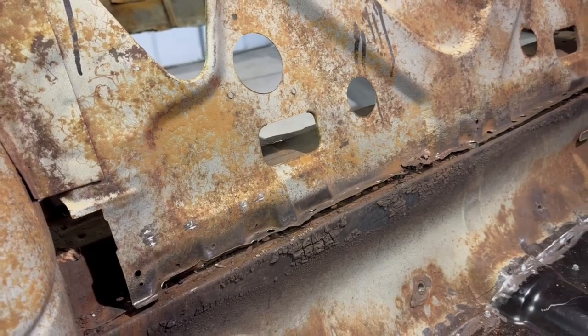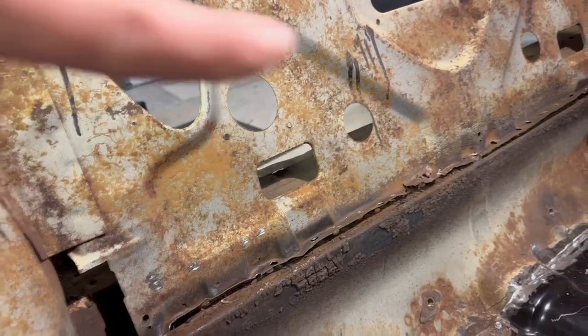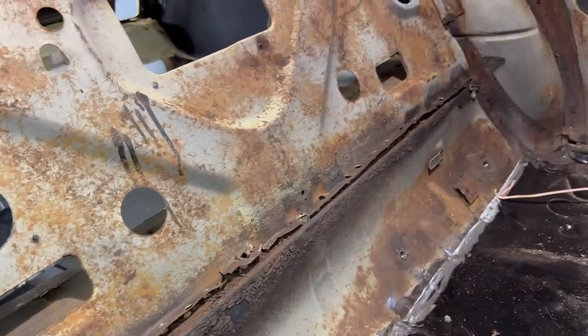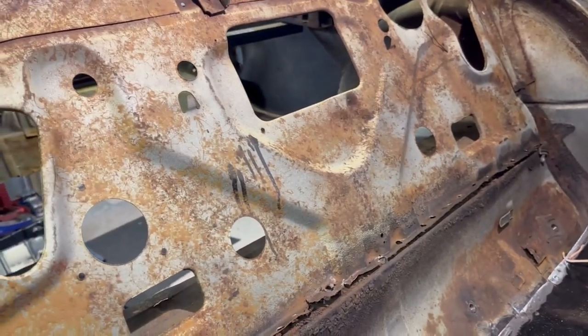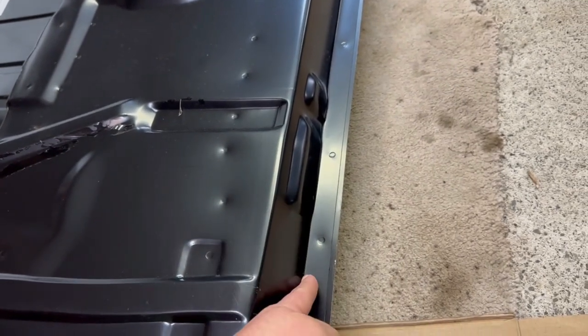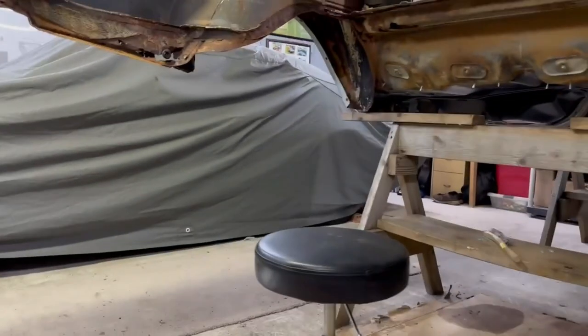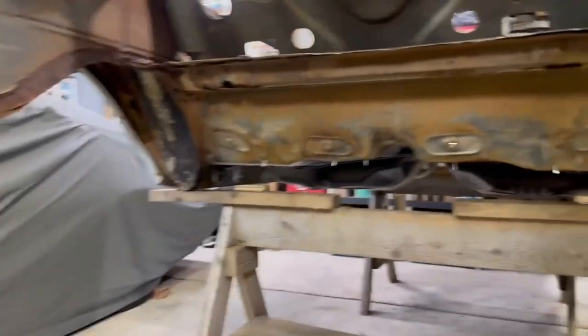This would have been easier if I did this when the floors were out. I drilled out the spot welds for the rear seat panel that connects to the rear seat floor pan, because the trunk floor has a tab on it that goes underneath the rear seat back panel — it sits on there and gets spot welded. I really don't want to start separating this to make it fit that rotted junk, so I'm just going to keep on trucking. I'll drill out the rest of these spot welds and try to get this whole beam out of here.